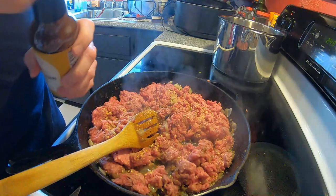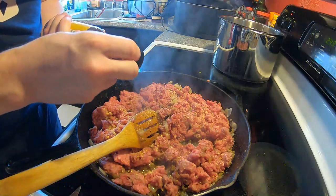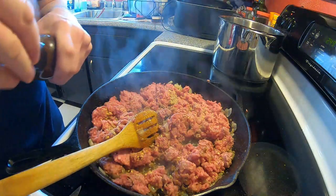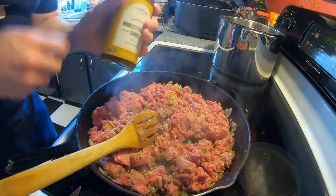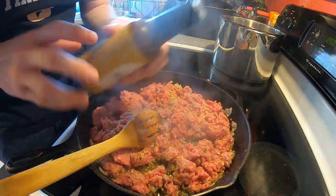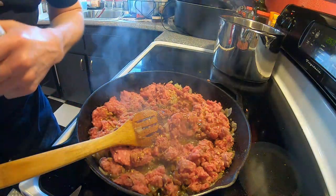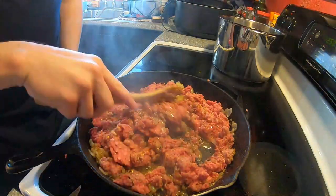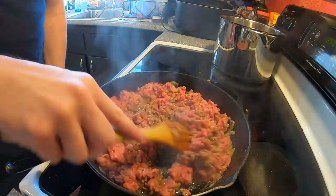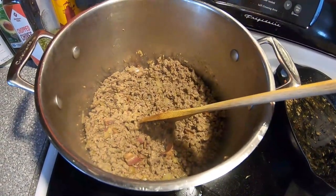Now it's also a good time to add your Worcestershire sauce so we can get the hamburger nicely flavored up. I actually got real Worcestershire sauce today — finally went out and bought myself some. That was probably about two tablespoons. I don't really measure — not really my thing. We'll get that all incorporated into the hamburger, and then we have transferred our hamburger and onion mixture over to the soup pot along with the bacon.